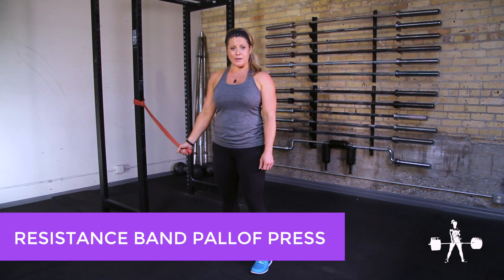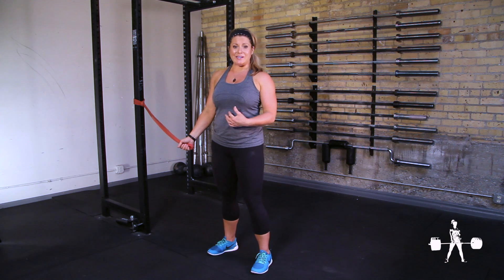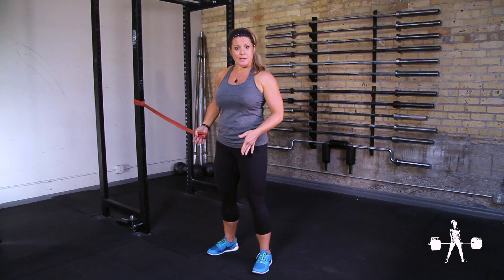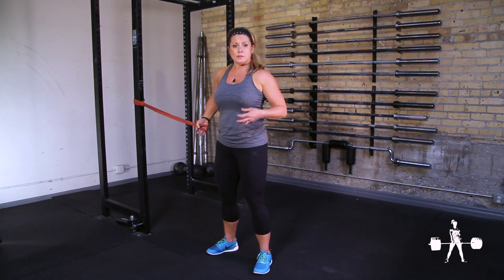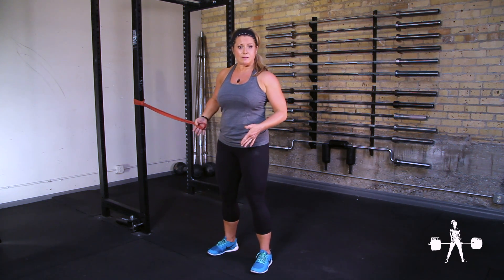The resistance band Palloff Press is an anti-rotational core exercise that looks a lot more innocent than it actually is. This is a movement that you can play with foot positioning on. The wider your feet are on the floor, the stronger your base of support. As you get stronger, you can move your feet in closer.